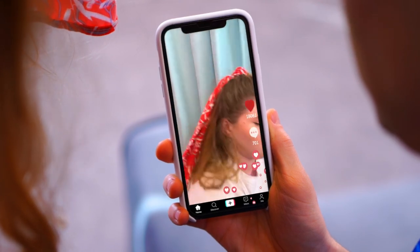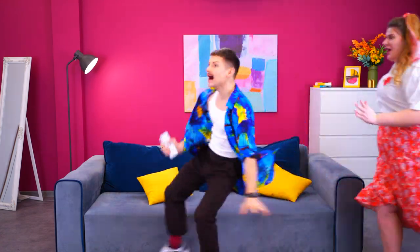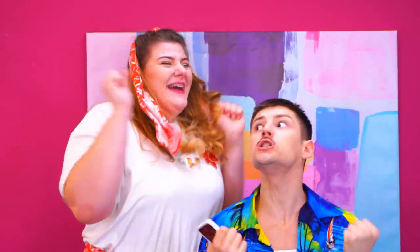Hold on! I'll post a TikTok! Let's wait! Millions of likes and views! We're popular now! Successful! Oh yeah! We did it!